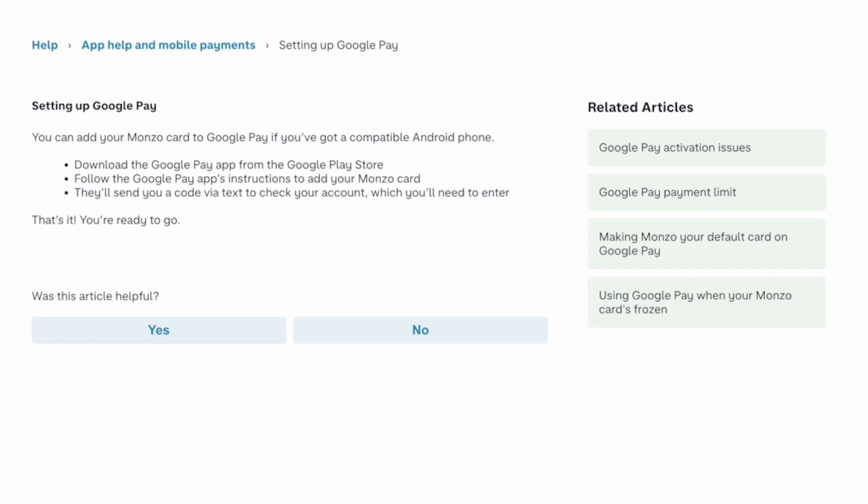Download the Google Pay app from the Google Play Store. Then follow the Google Pay app's instructions to add your Monzo card. They'll send you a code by text to check your account, which you will need to enter.